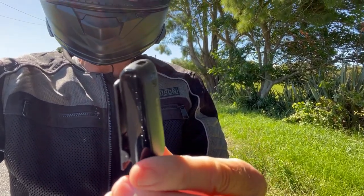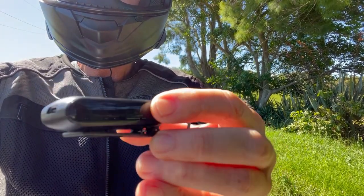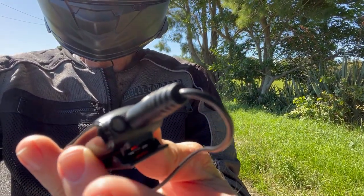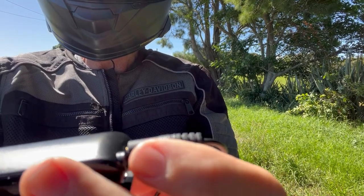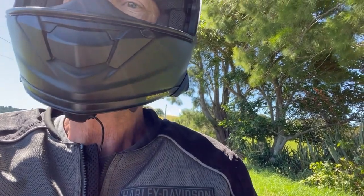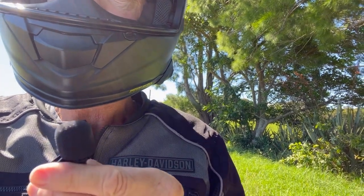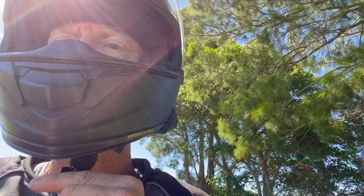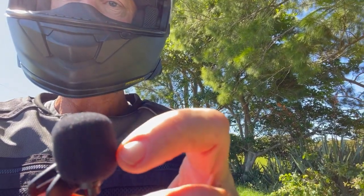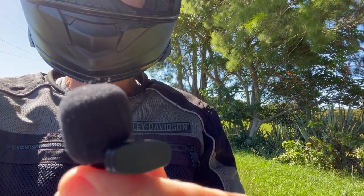Now the second part of it is the transmitter, which has the mic on it. I'll turn it around so you can see that little mic there. But I've got my lav mic plugged into the transmitter, and then the little microphone itself is just clipped up to the chin of my helmet. So I don't have a little dead cat on this yet, so I've got quite a bit of wind noise — but I've got one so I might put one on just to reduce the wind noise.